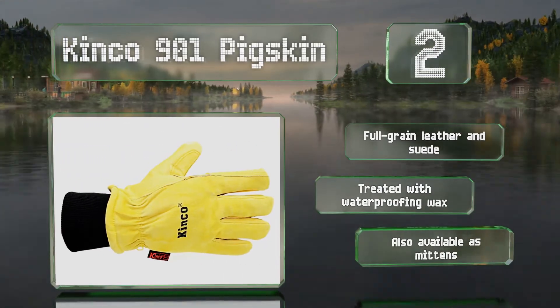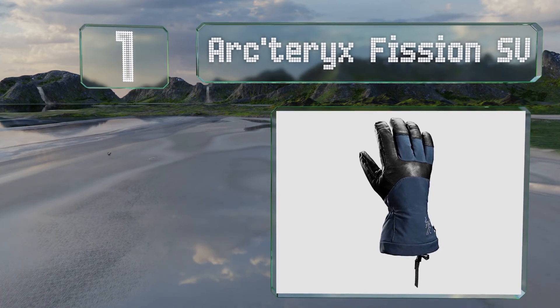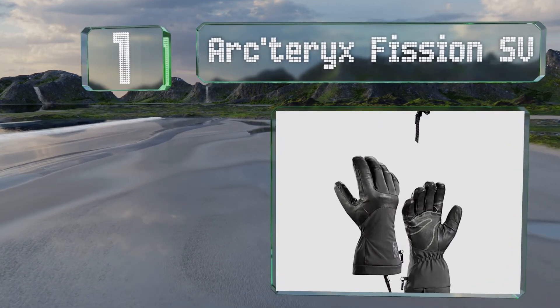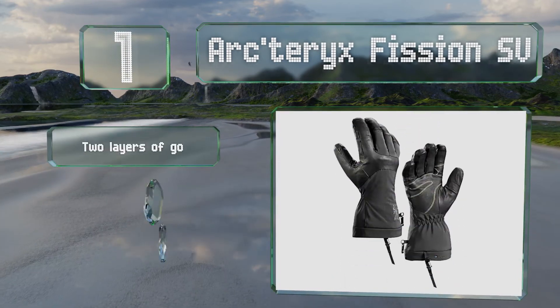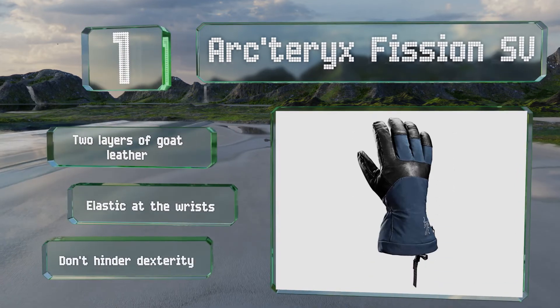And taking the top spot on our list, the Arc'teryx Fission SV are made with Gore-Tex that's impervious to water and will keep your fingers warm on even the windiest of days. They're made from two layers of goat leather with elastic at the wrists, and they don't hinder your dexterity much.